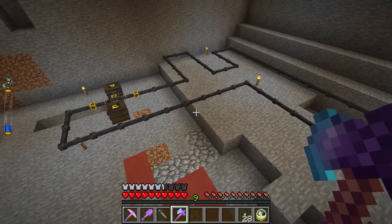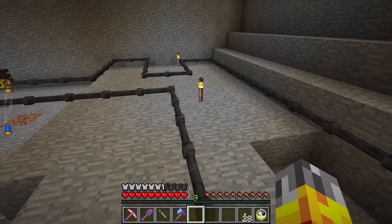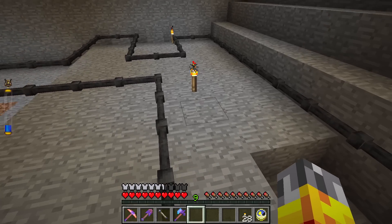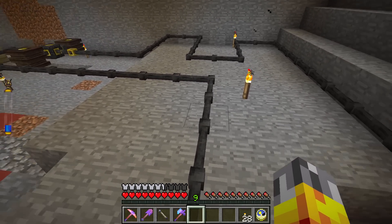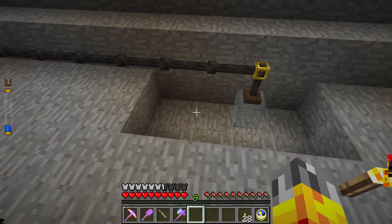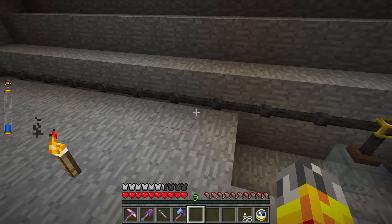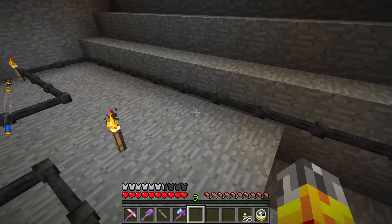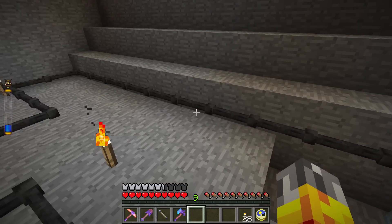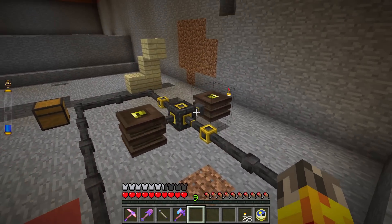What the heck is this thing? It is a mass of Essentia tubes just kind of sitting around doing nothing. But the idea dates back to Thorncraft 2 and the Vis Pump, which lets you send Vis in one side and eject it out the other. There is nothing quite like that in Thorncraft 4, except for a buffer.